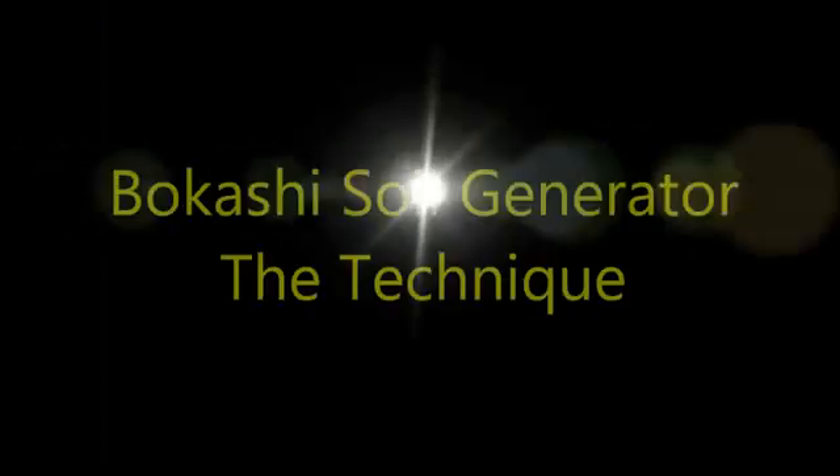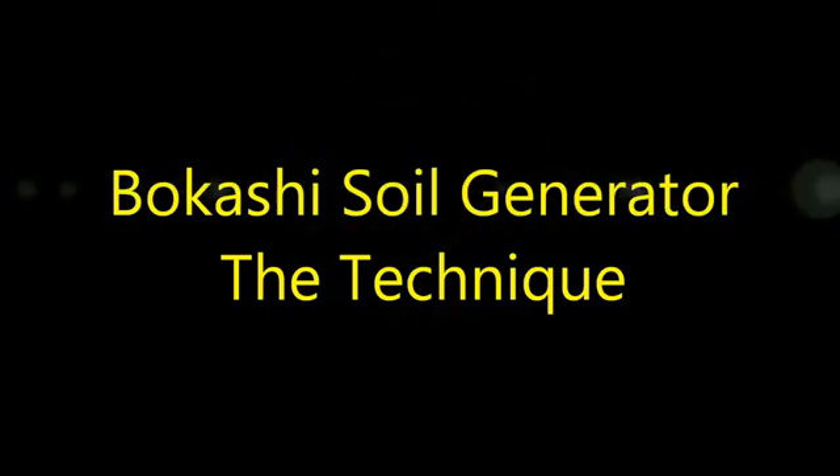Hey guys, this is Brian with Prokashi.com back in Lawrenceville, Georgia. Today's video is going to be about making a soil generator. A soil generator is nothing more than some container that has an open bottom and an open top, and something to contain around the edges, that you can bury or mix your fermented compost with some soil and cover over — allowing the second half of the Bokashi composting process to take place.